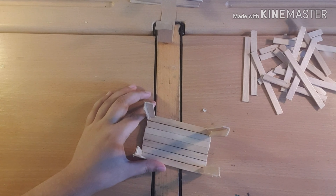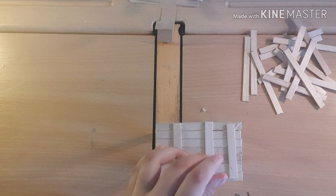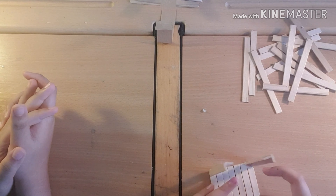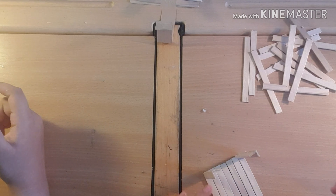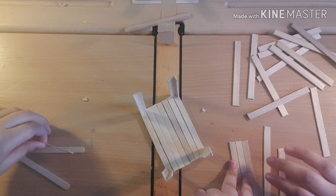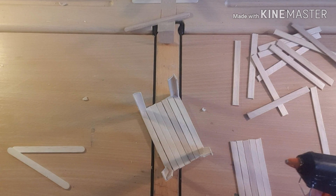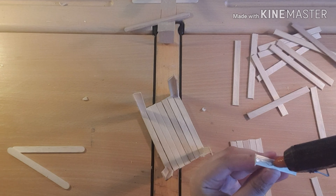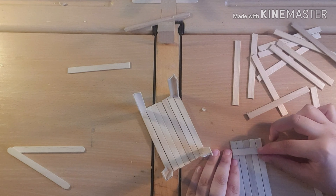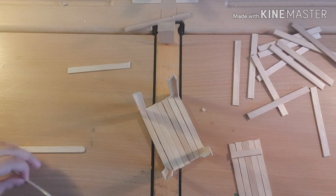Okay guys, we have now done the sides - look, it looks like a table, like a really weird long table! So what we need to do now is measure how many sticks we need for the side panels. On this side we definitely need seven. These sticks can break really easily, so I'm just gonna add some glue here and make a bunch of panels. Be careful - pieces can flick off.